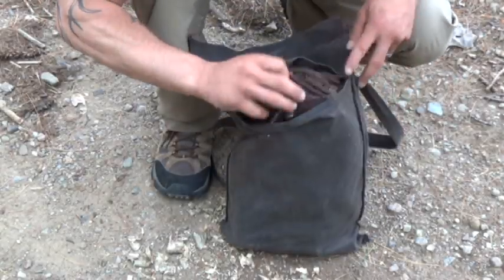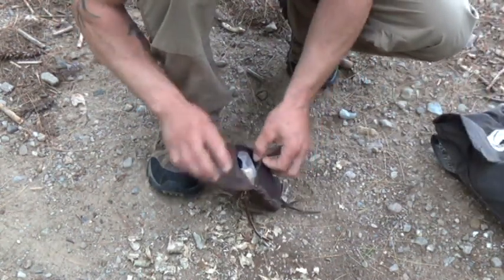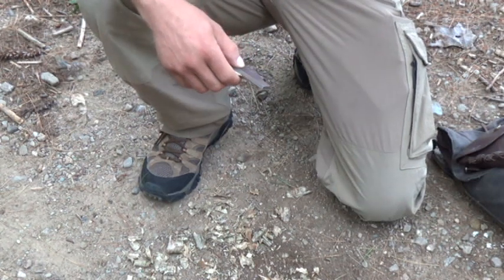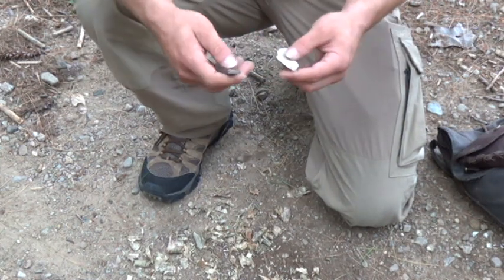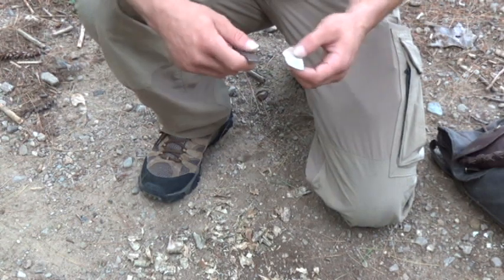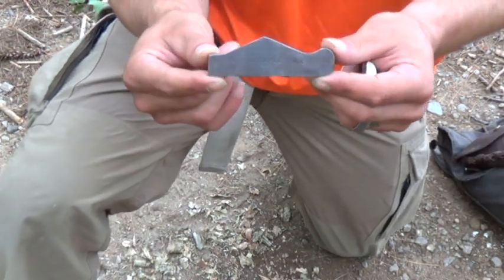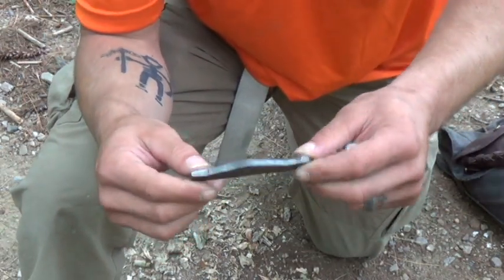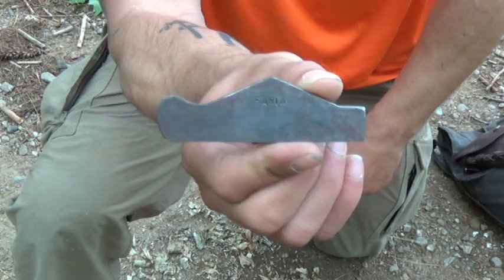Alright, let's break out our kit here. I'm using a new striker I got from a good friend. He was actually a student at one of the Pathfinder school classes, and a student of mine in particular, along with his 9-year-old daughter. They were a blast to be around, a blast to work with. His name was Kevin Smith, and this is his own design for a striker. He made me one and sent it to me - pretty nice of him, so thank you Kevin, I appreciate it. On one side it says The Woodsman School, and on the other side it just has my last name, Faria.